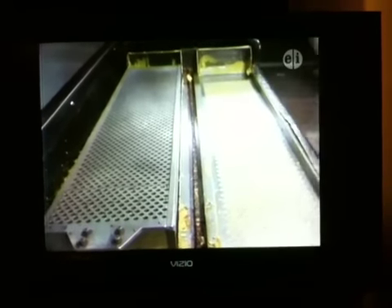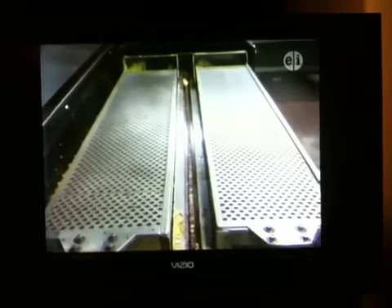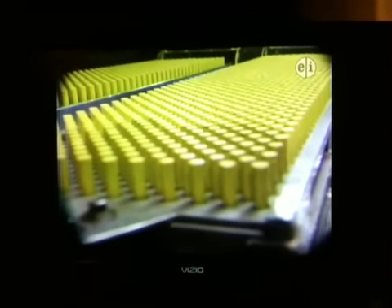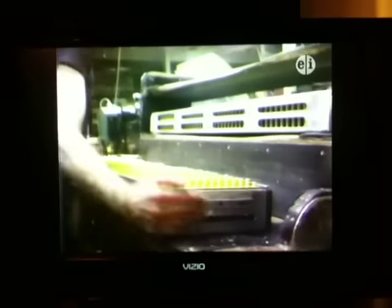Now watch the crayons come into those crayon collectors. Look at all those yellow crayons — here they are!